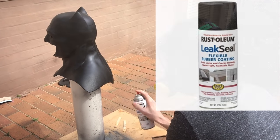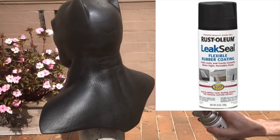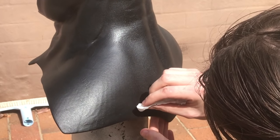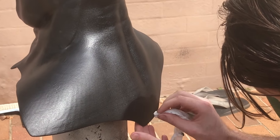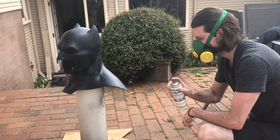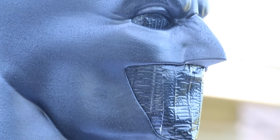What Ben is spraying on here is Leak Seal from Rust-Oleum. When it's sprayed from a distance in quick little whips, it creates a surface texture like bat skin almost. Ben's very delicately going over it making it all uniform. We did two solid coats all over the cowl, let that dry — it has a sort of rubbery feel. I then sealed it back up with a Rust-Oleum matte black and then a clear coat seal all over, which creates that beautiful bat skin quality.